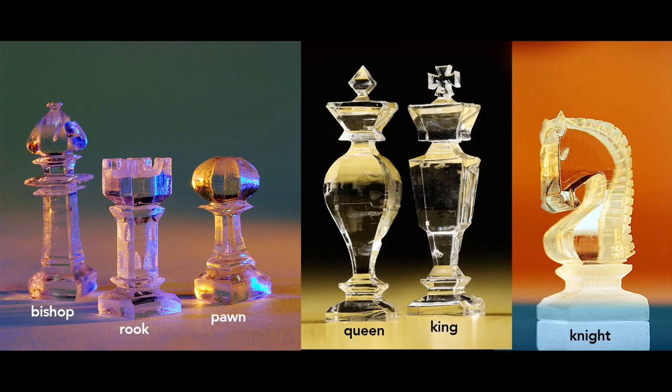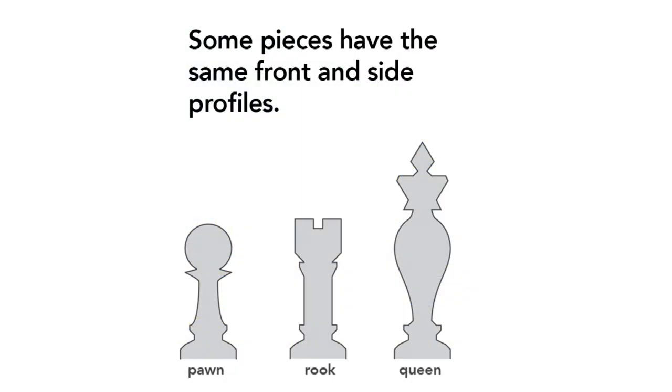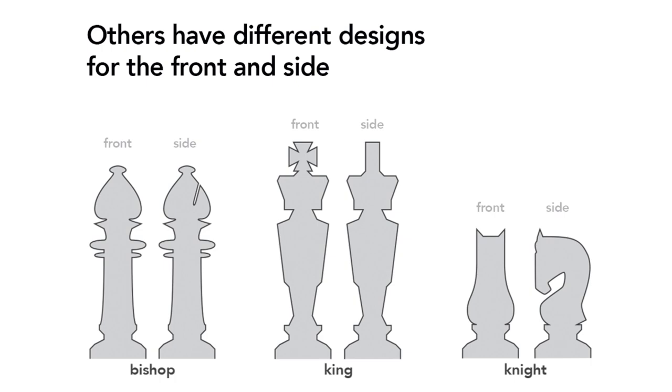You can make all six pieces the same way. The pawn, rook, and queen have the same profiles for both the front and side. But the bishop, king, and knight each have different front and side profiles.